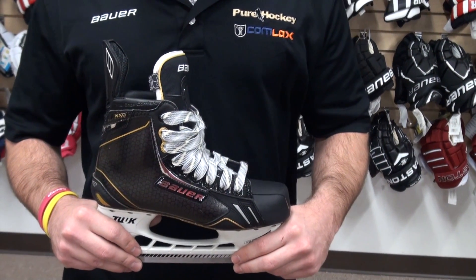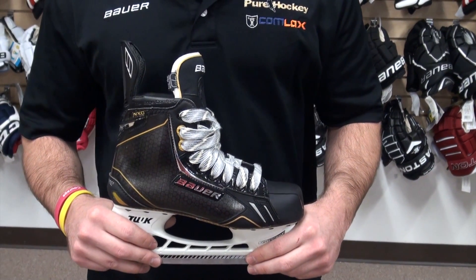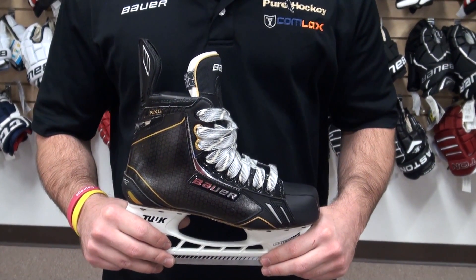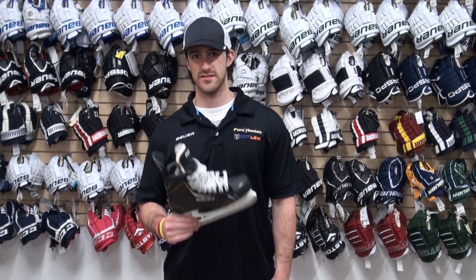Bauer replaced the Alive composite from last year with the curved composite for this skate. It's going to give you a more responsive, more comfortable fit and also allows you to have a true 360 degree fit when heated. Thanks guys. This is Bauer's Total One NXG, available now at all Pure Hockey locations at purehockey.com.